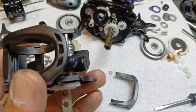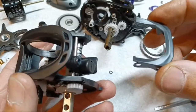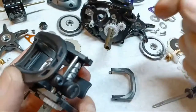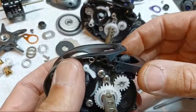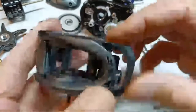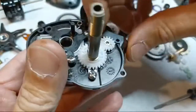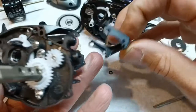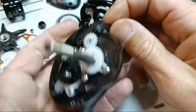Reassembly will be different on different reels. On a Daiwa this side actually threads on, but on this one it just pops on. Line it up carefully — this is pretty thin plastic, I don't know how strong it is. Pop one side on, then pop the other side on, and it just snaps in. To remove it, just put your nail in there and gently pop one side off.